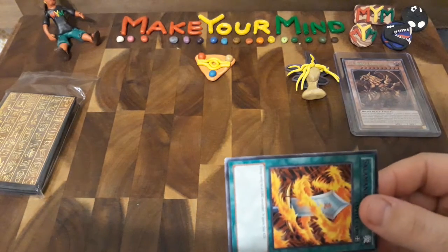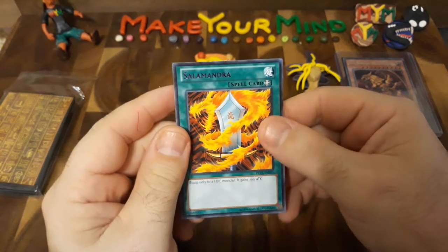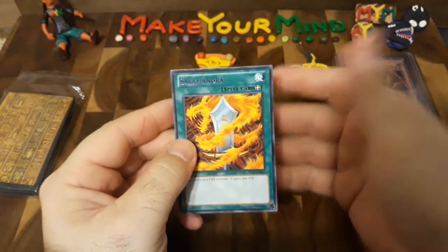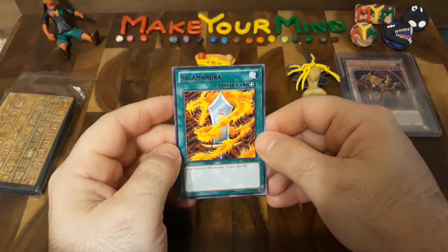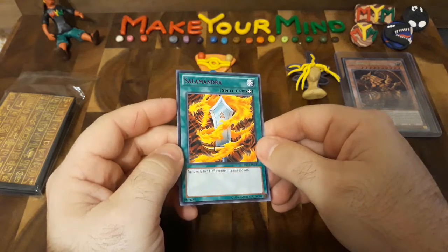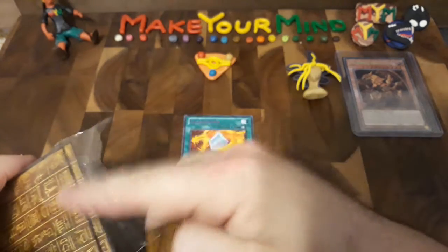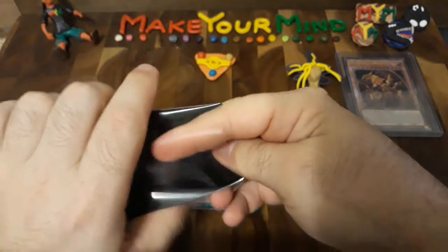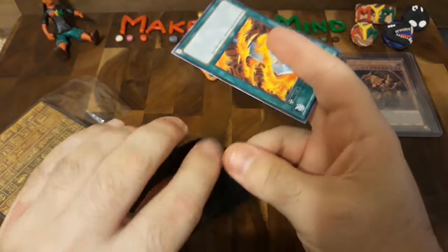I've got to put you in a sleeve anyway. Now with this one in particular, the lettering as you can see is purple. That doesn't really make this card very rare, because you can get these in holographic with gold lettering or silver lettering, but I just thought the purple was so unique so I had to get it in purple. Salamandra — and one of the cards coming is also the Flaming Swordsman, and the two cards that he fuses into: the Flame Manipulator and Masaki the Legendary Swordsman. Those are on the way.